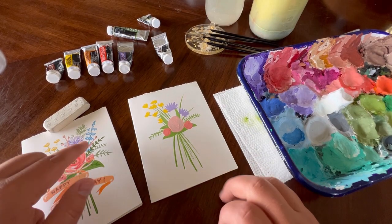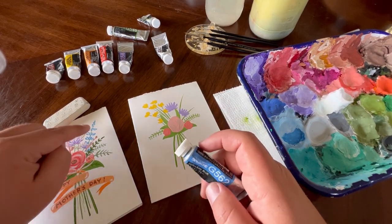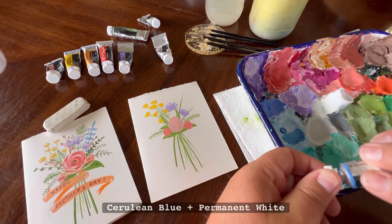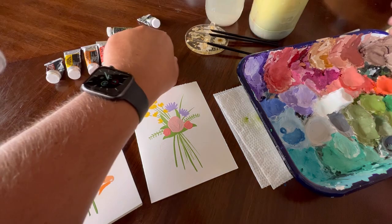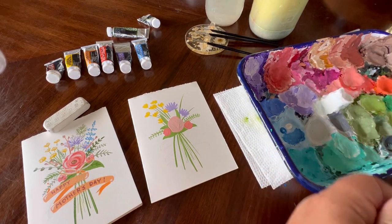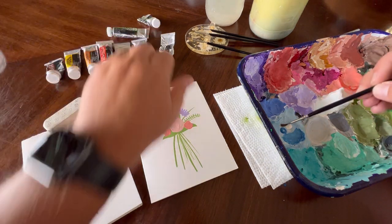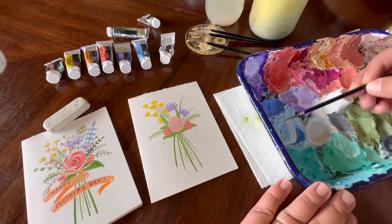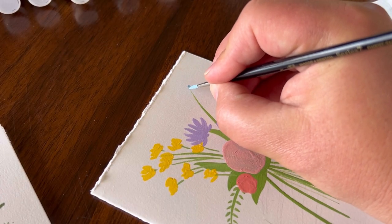Moving on to our next color, we're going to use a little bit of cerulean blue to create a little bit of lupine. Add a little bit of permanent white to it, get a nice mixture going, and start at the top here.